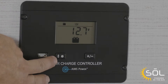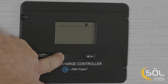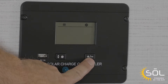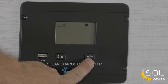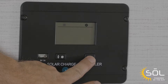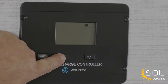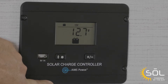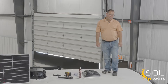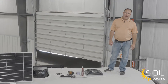In order to program the charge controller, we're going to push and hold the sun button. It's going to give us several options. We're going to scroll through until we find the battery that we chose — in this case it's a flooded lead acid. Now that we've chosen the flooded lead acid battery, we're going to push and hold the sun button again, and that's going to give us our programming.